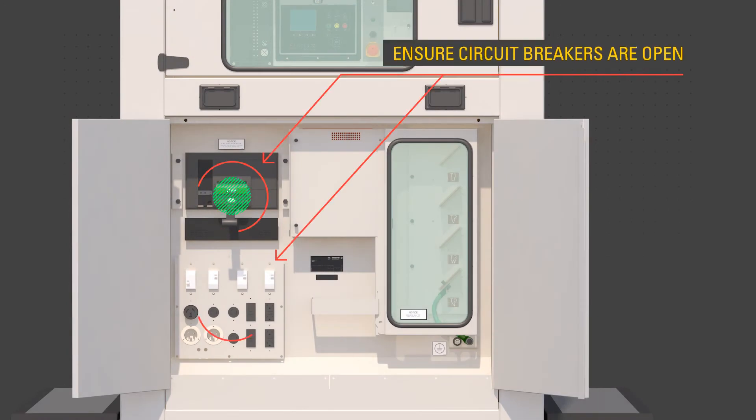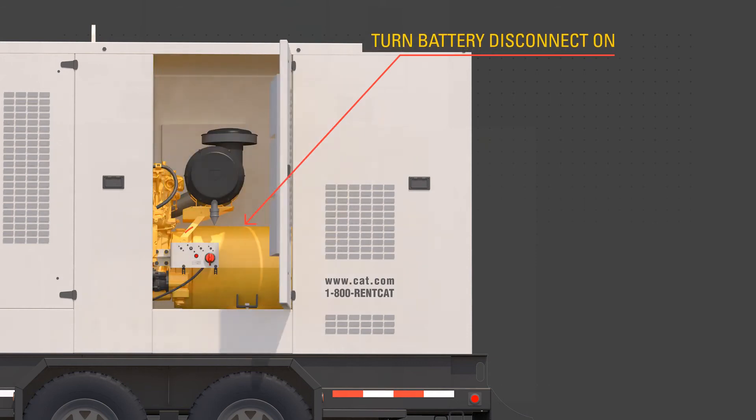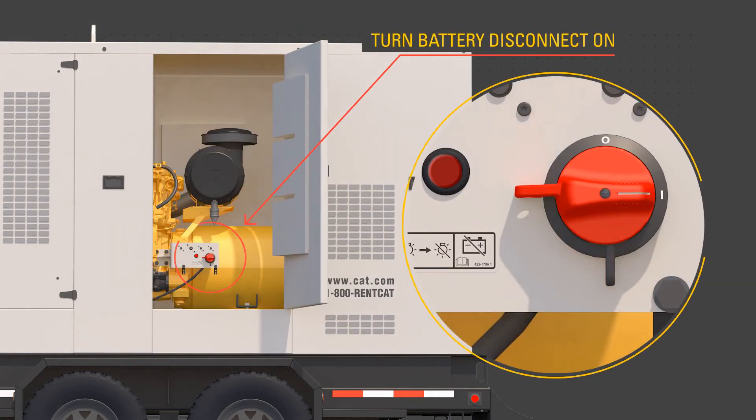Ensure the circuit breakers are open, or off. Connect required cables to the bus bar only while the product has no power source or is in a zero energy state and not running. Then turn the battery disconnect to the on position.